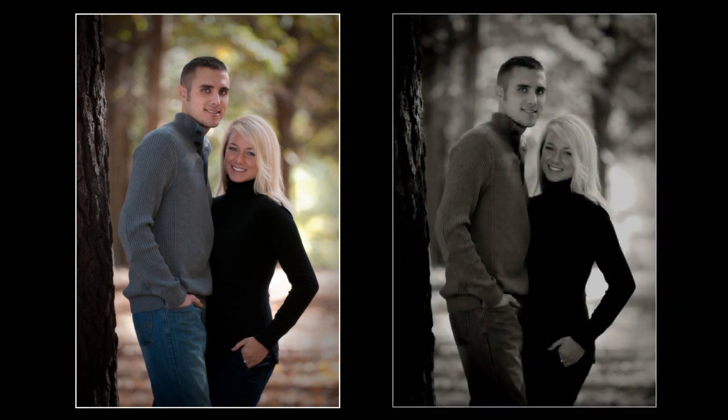Same image here but in black and white, and this is a beautiful look. They love this picture — in fact, I think this was the one that they got for the wall portrait as a black and white.